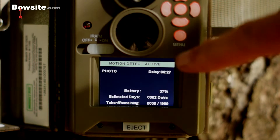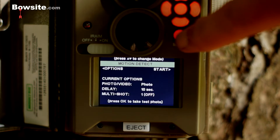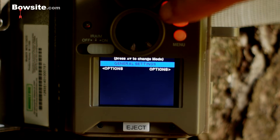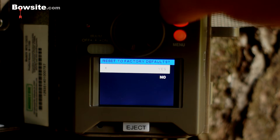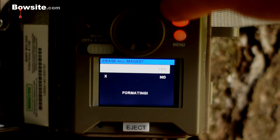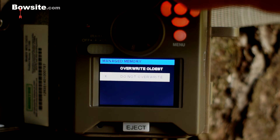Notice it didn't come up with a security screen — that's because it's set to the default right now. Let's hit menu and go down to general settings. The first option is reset to default — let's say yes. Next is erase all images — yes to that as well. It formats the card and clears it all out.